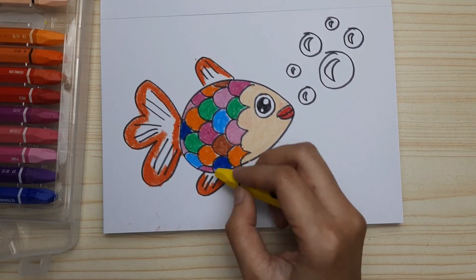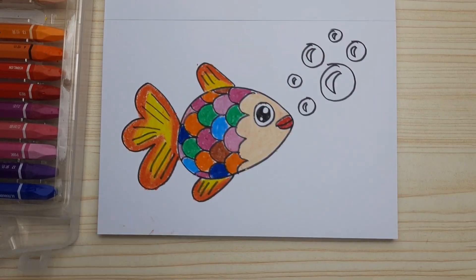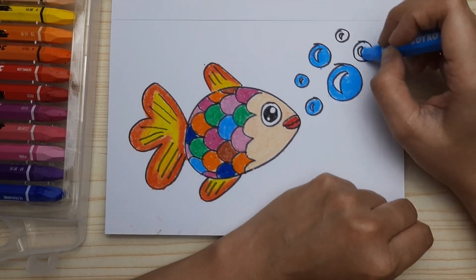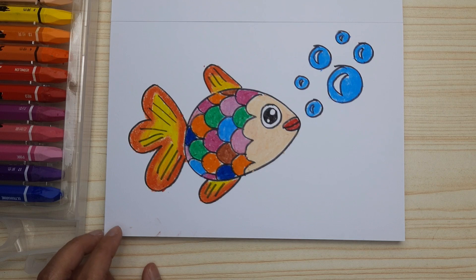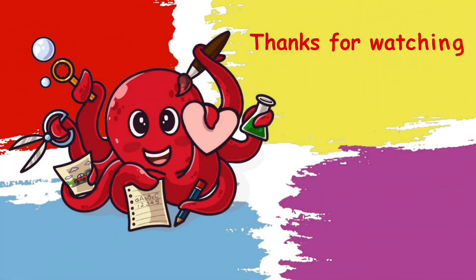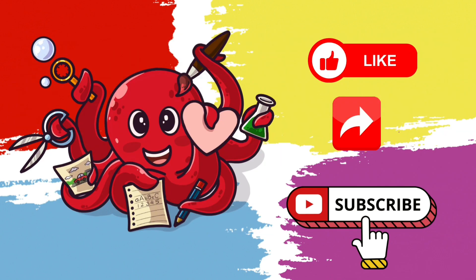I use orange and yellow and blue for the bubbles as usual. Now it's done — very pretty, right? Do you like the rainbow fish? Thanks for watching — don't forget to like, share, and subscribe. See you next time!